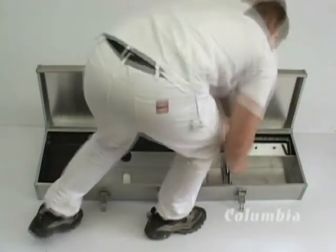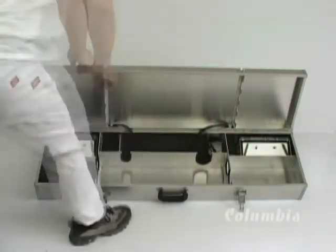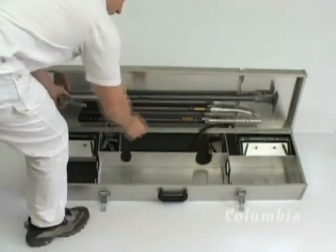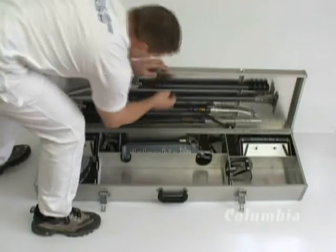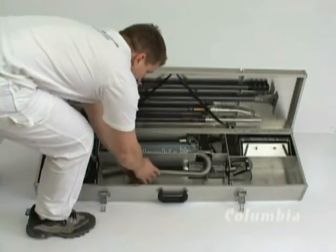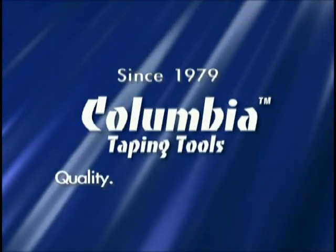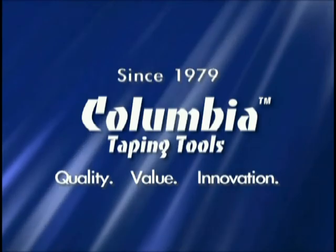At Columbia Taping Tools, our goal is to provide you the best in value, performance, durability, price, and service. Our service and replacement program is second to none. When you purchase a tool from Columbia, you get a 5-year limited warranty backed by 25 years in the drywall industry. Columbia Taping Tools — quality, value, innovation.